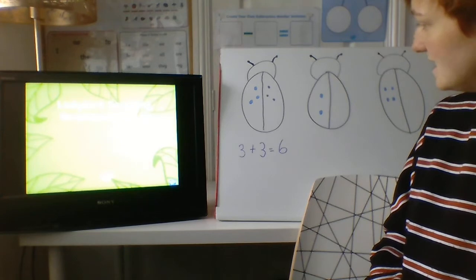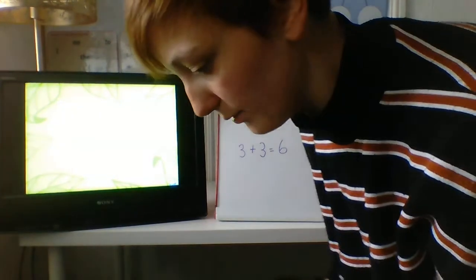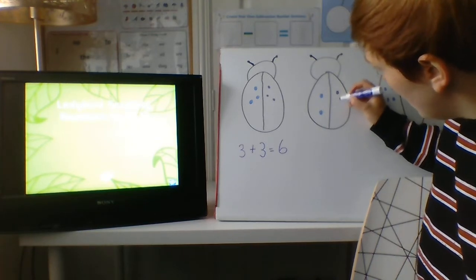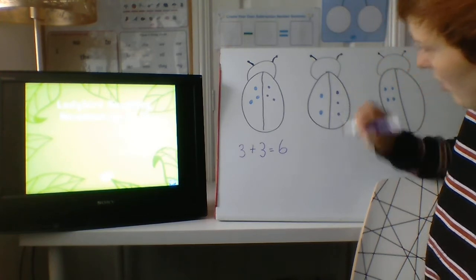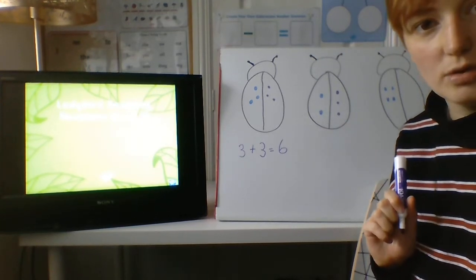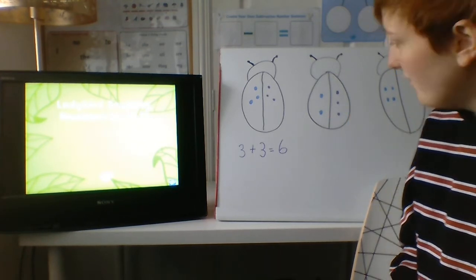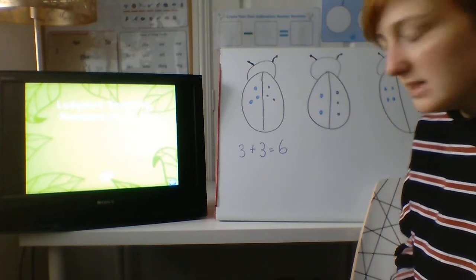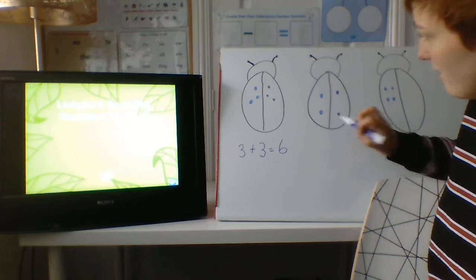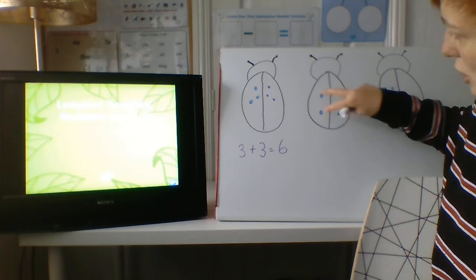How many spots does this ladybird have? He only has two, doesn't he? He has an even number. Now let's try and make the same amount on the other side. I've made doubles — two add three equals. Oh, have they got the same on both sides? They haven't, because three is more than two, it's not the same. Shall I rub one out, take one away? Have I got double now? I have two add two. And how many spots have we got all together? We can count them in twos: two, four.